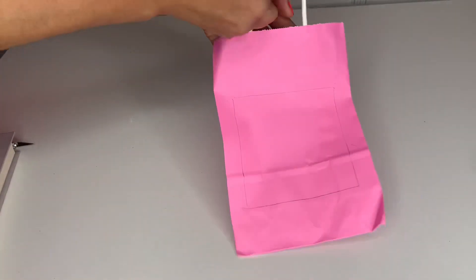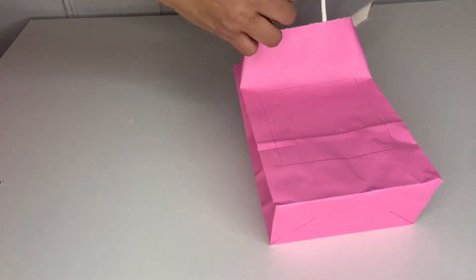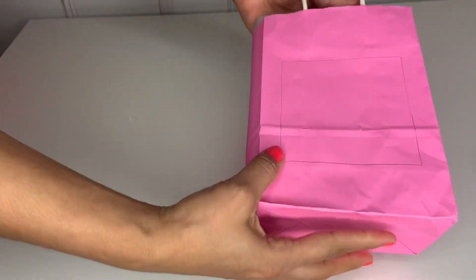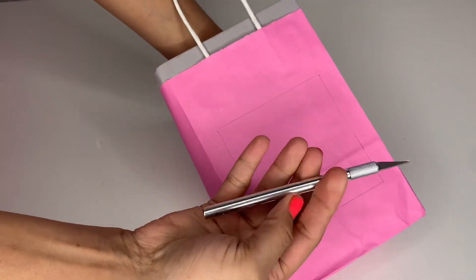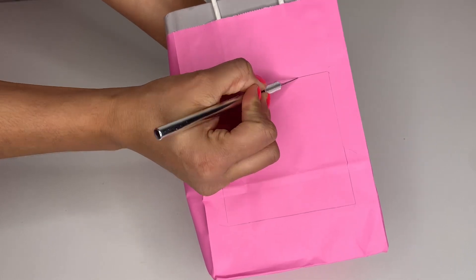After you draw it, open your bag and grab a hard book. You can find one at the 99 cent store or anywhere you don't mind getting cut. Put the book inside and press your hands against it so it's stable and you can apply pressure while cutting.